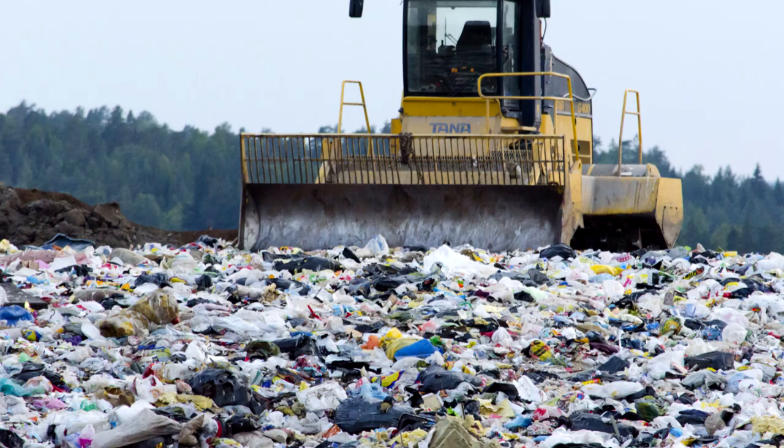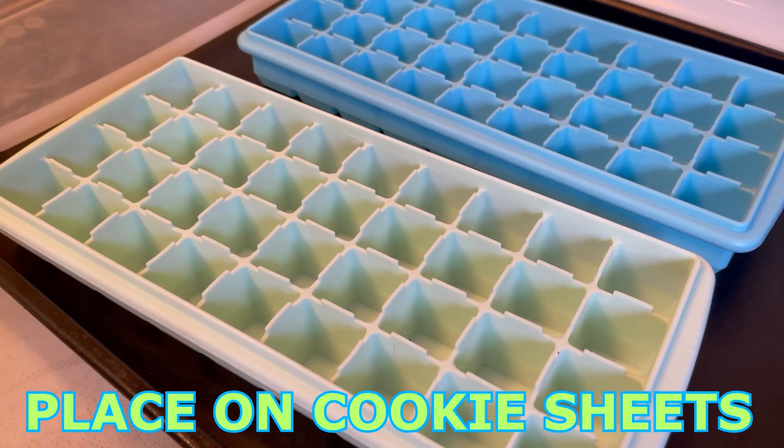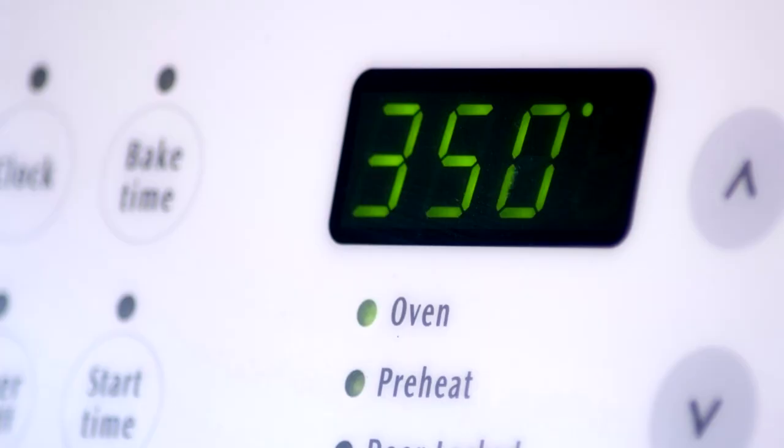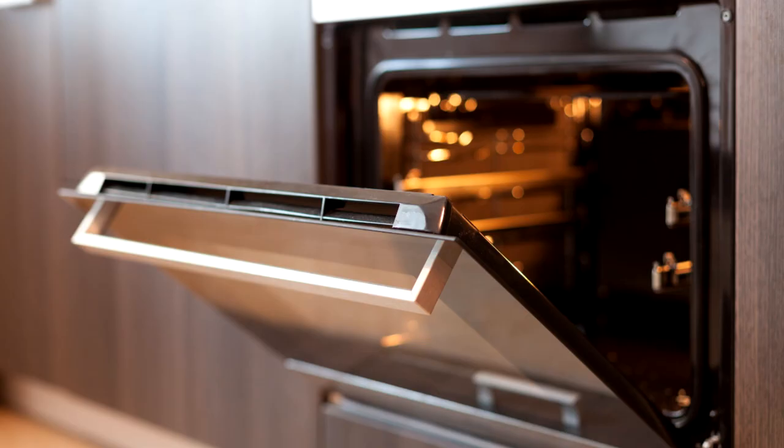I didn't want to have to throw them out just to replace them with another set and have them smell as well. So another method that I saw online was to bake these at 350 degrees for one hour. I'm going to check this out and let you guys know if it works — I hope so.